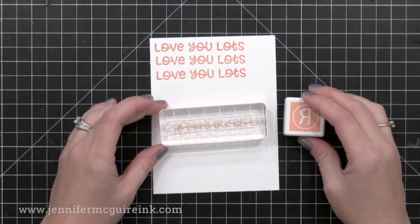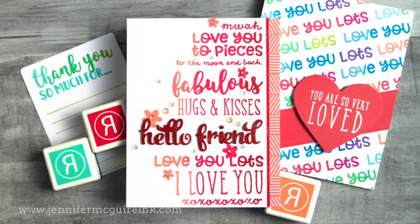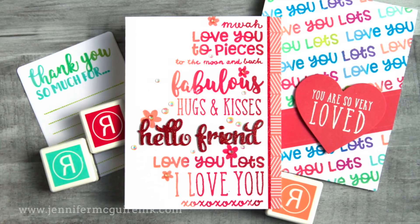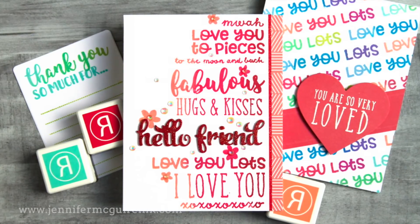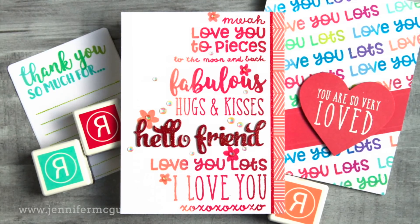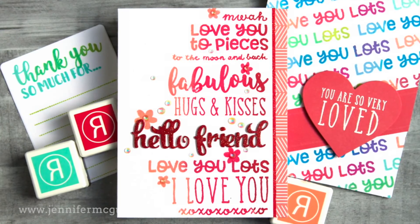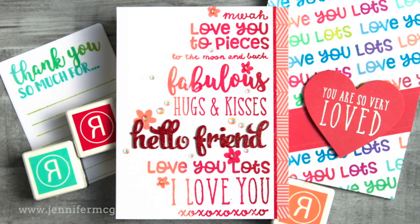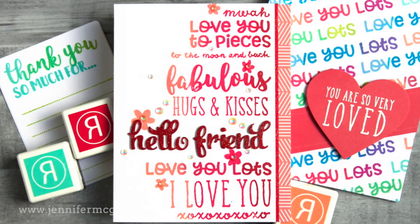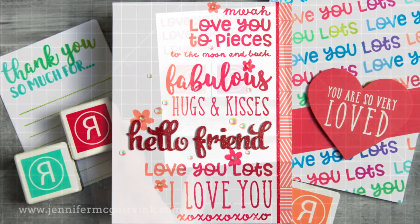I do want to mention before we move on that it is important to get a high quality ink. This Reverse Confetti ink is great, so I know the ink cube will be just as good as the full ink pad size. It's hard to tell you which inks are the highest quality, but if you see an ink cube used in my video, you can know it's one that's good because I've tested them out. I also recommend good quality card stock — I use Neenah Classic Crest in the 110 pound so I know I'll get my best stamped results.